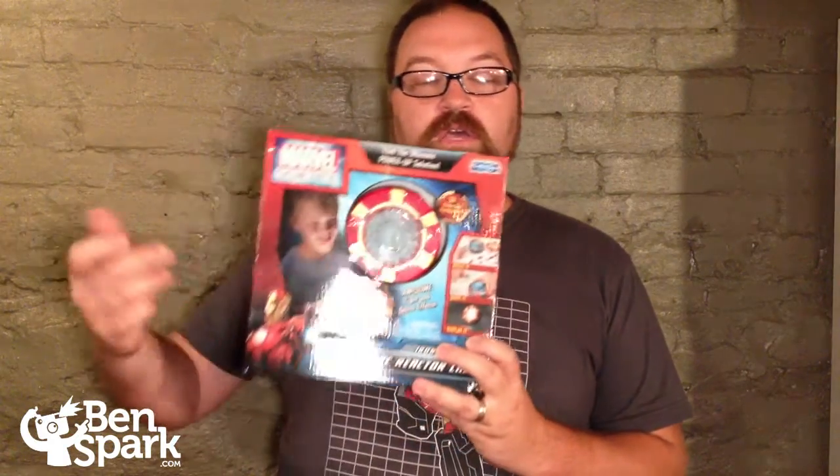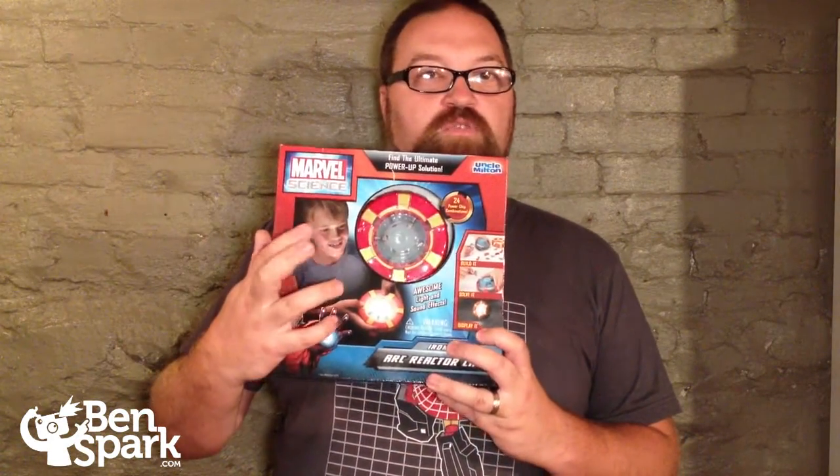From the comic books, Iron Man is always trying to get more power out of the Arc Reactor and he's always losing power — that's the MacGuffin a lot of the times in the series. So with this we get to try to build Iron Man's Arc Reactor. Eva and I are going to build this together and we'll take you along for a ride.